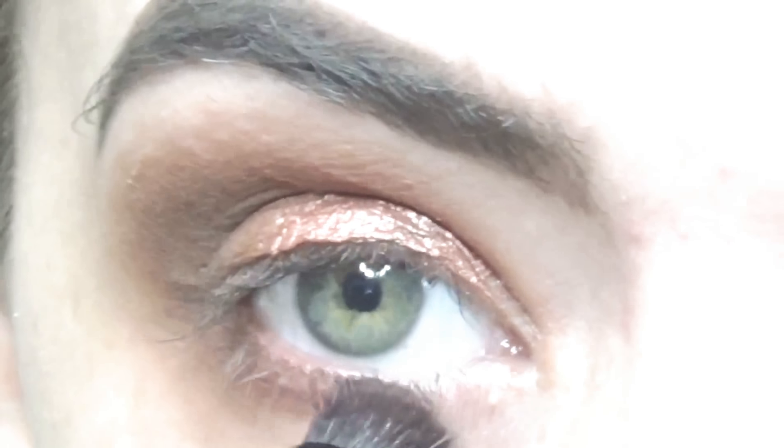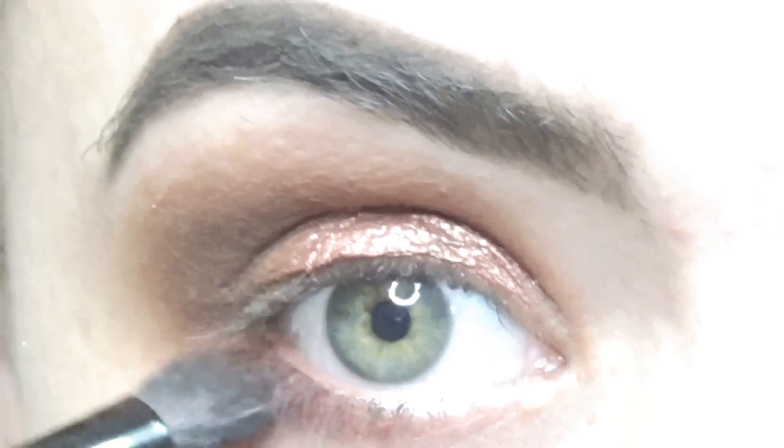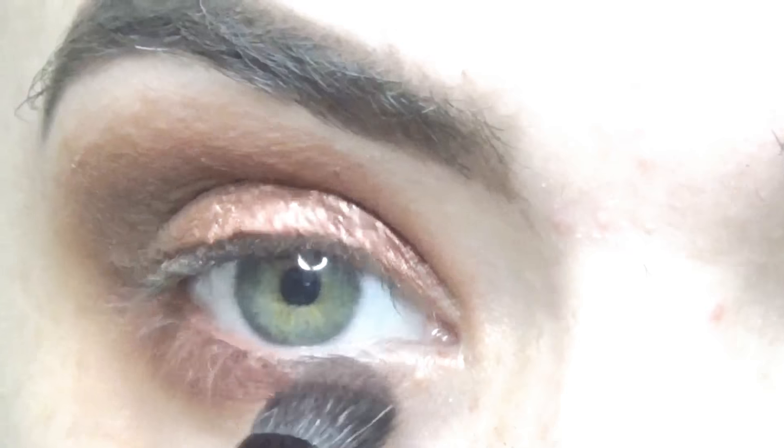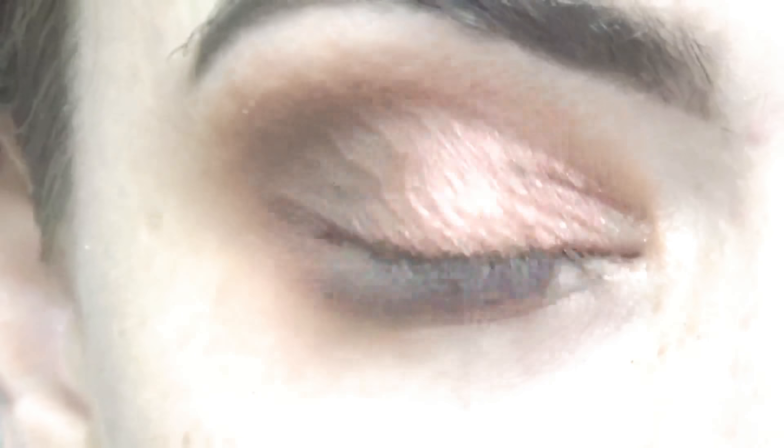Then I take the color Risky and put that under my eye. I also take the color Stone and put that under my eye, and then I begin to blend that out.